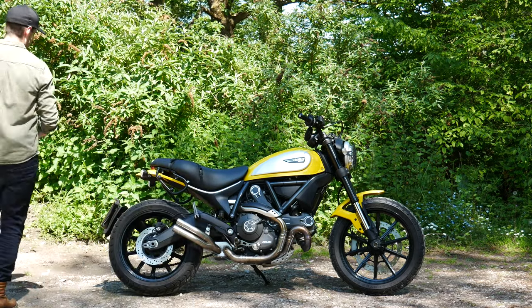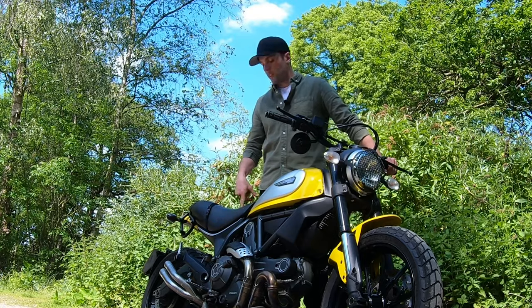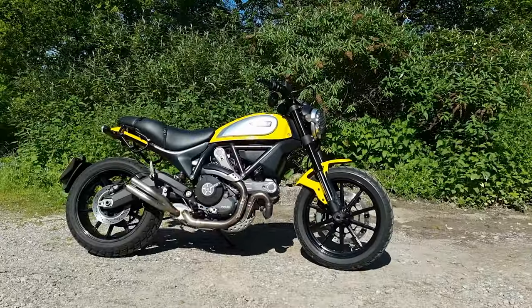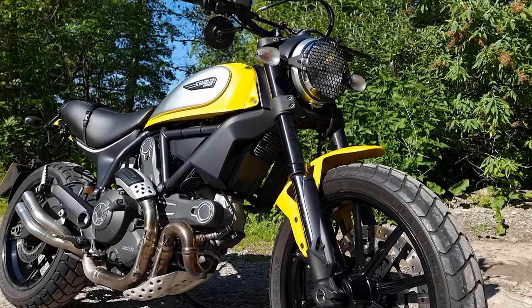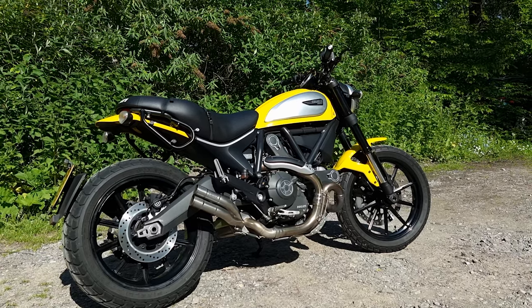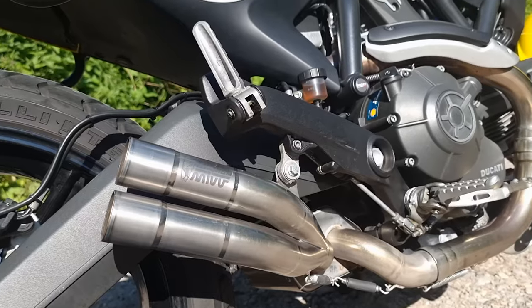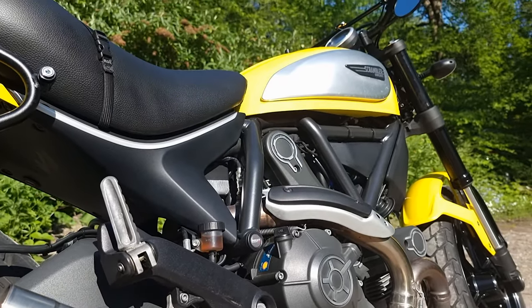This is my Ducati Scrambler. There are many like it, but this one is mine. This little irritating son of a bitch is mine. It is a Ducati Scrambler. It is new for me this year and it's been a mixed bag of a bike, to be honest. I want to say that I love it. I think I almost do. But sometimes I have to sort of force myself or remind myself that I do like it as much as I do.